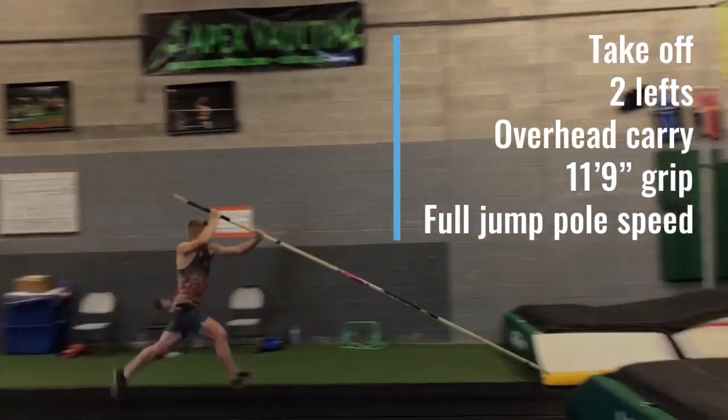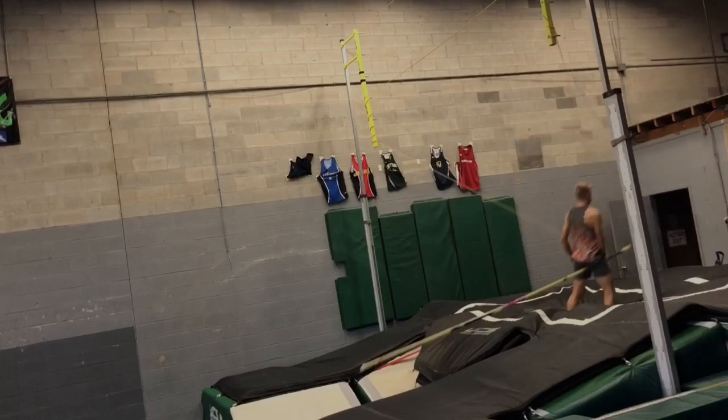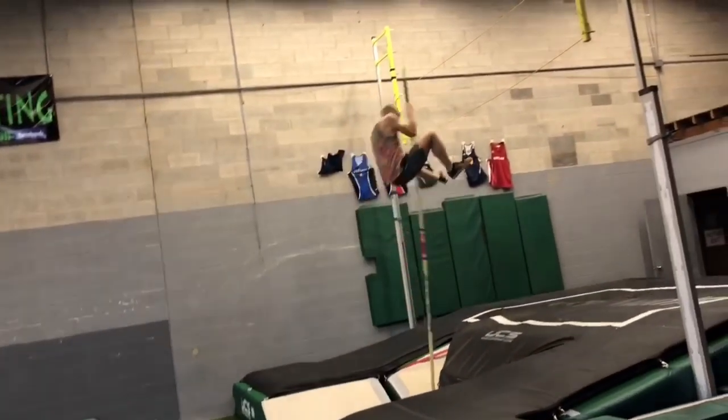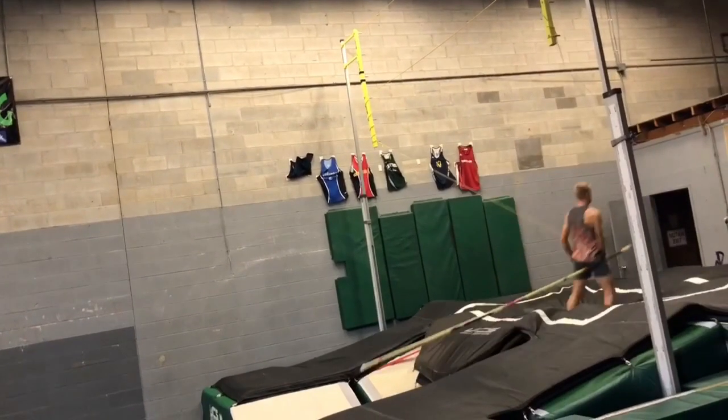Now we grip the athlete up and slow down that pull speed. Watch — it just barely gets to vertical. You can see in slow motion the pull gets to vertical, but it's really slowing down. That's the type of pull speed you need for full jumps.